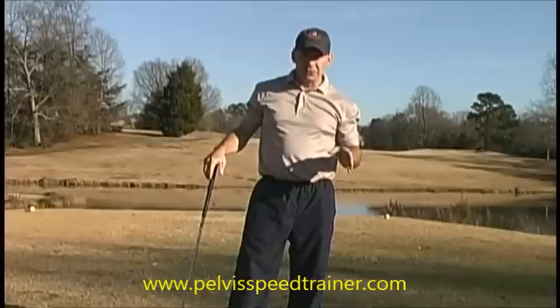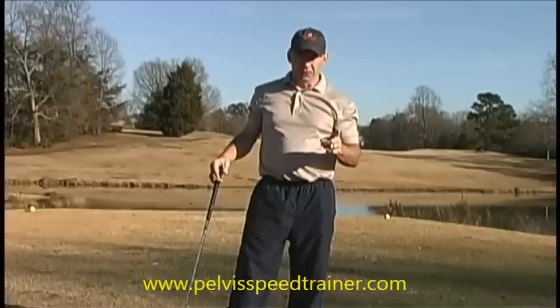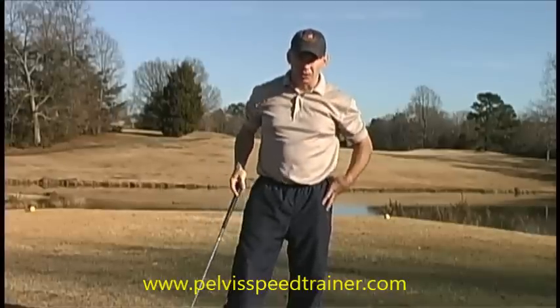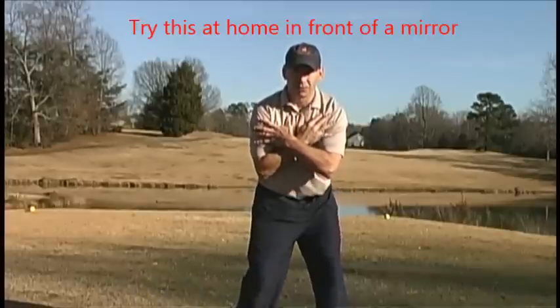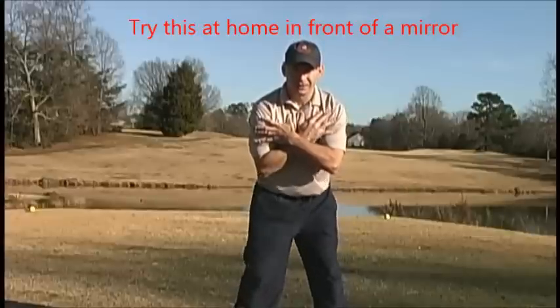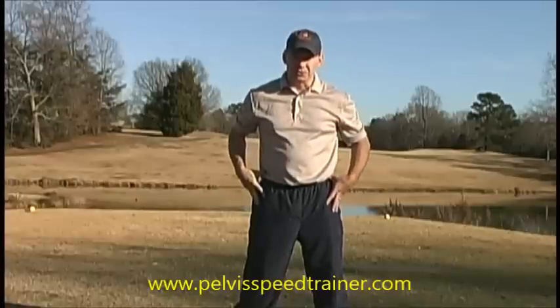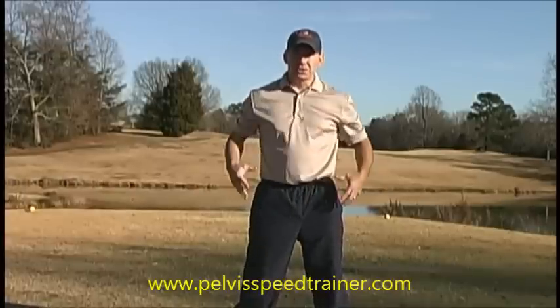We created the Pelvis Speed Trainer to teach several things. First and foremost is neurological control of the pelvis. Most golfers cannot stand here, maintain the upper body and rotate a pelvis. Many of them can do this, but that's not pelvis rotation. This is pelvis rotation. First we teach neurological control of the pelvis, then we teach strength, then we teach speed.